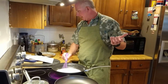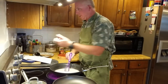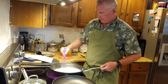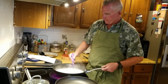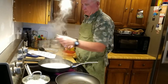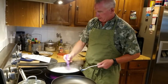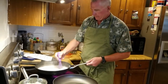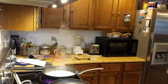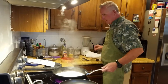The recipe says reduce the cream for up to 15 minutes, but it'll probably go a little faster. I'll turn it down a little bit and keep an eye on it so it doesn't burn. That smells delicious.